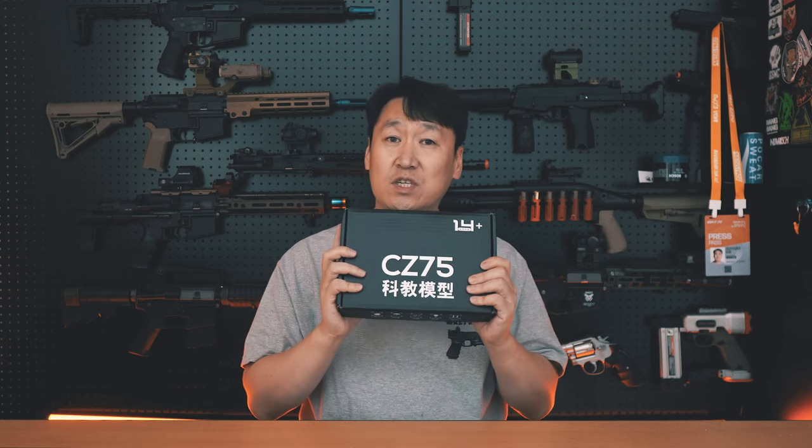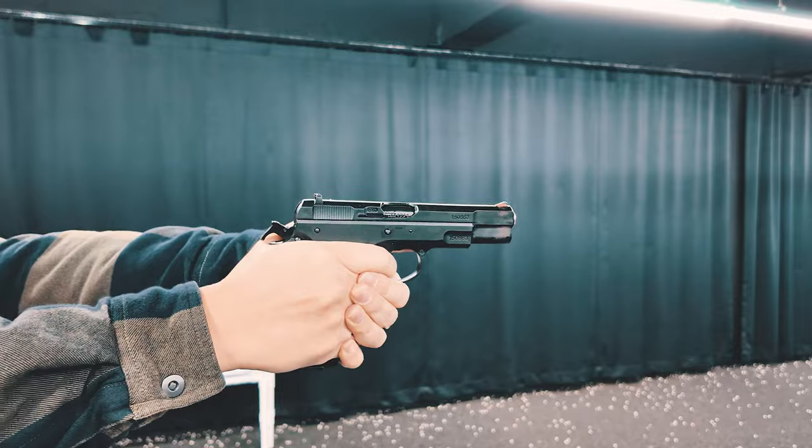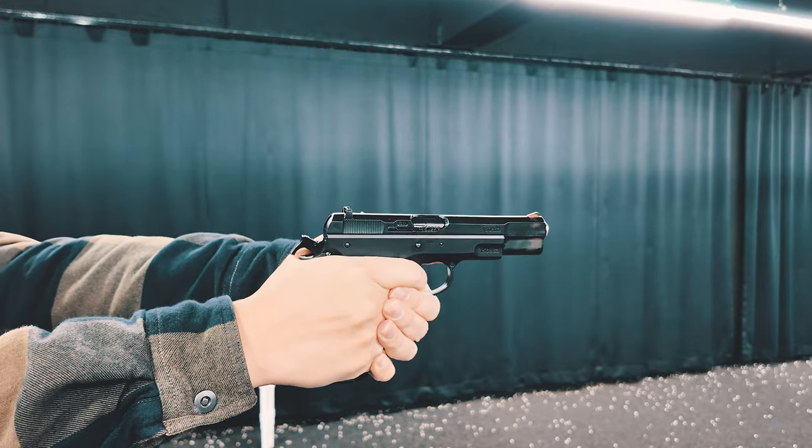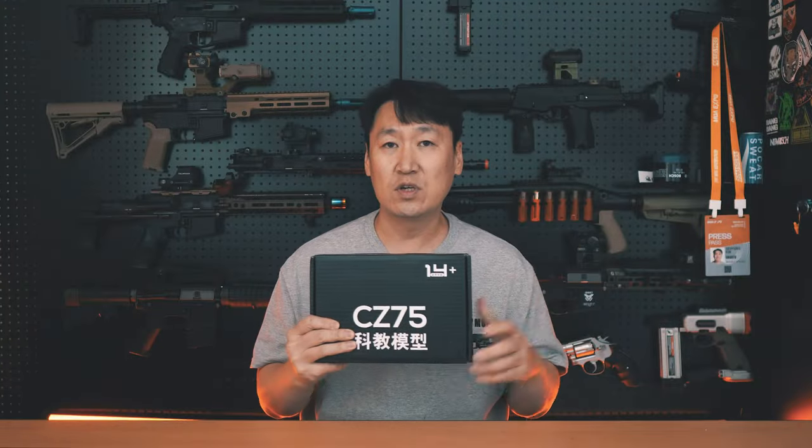안녕하십니까, 아재TV 인사드립니다. 오늘은 오랜만에 탄피배출식 에어소프트건을 하나 가지고 나왔습니다. 오늘 여러분들께 소개시켜 드릴 제품은 바로 듀얼 맥시 CG75라는 제품이에요. 이전 제품들은 무동력 탄피배출 제품들이 많이 나왔지만, 이 제품은 조금 특이하게 가스식 탄피배출 에어소프트건입니다. 이 제품은 청년이신연구소에서 제품을 지원받아 영상이 제작된 점 알려드립니다.